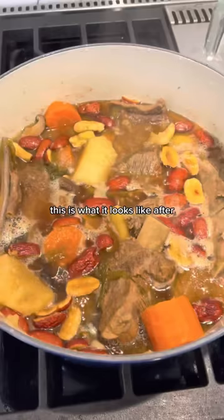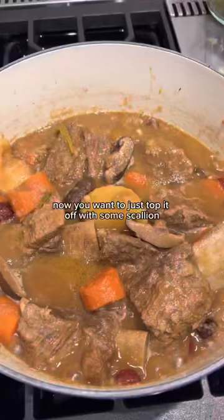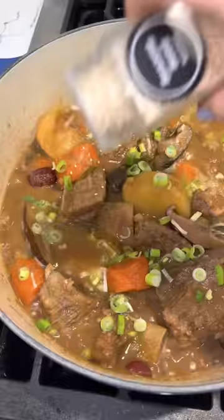This is what it looks like after simmering for 10 minutes. Now we're going to crank the heat to high and baste this for about five minutes. Then just top it off with some scallion and some sesame seeds.